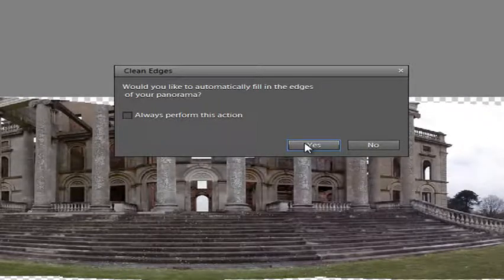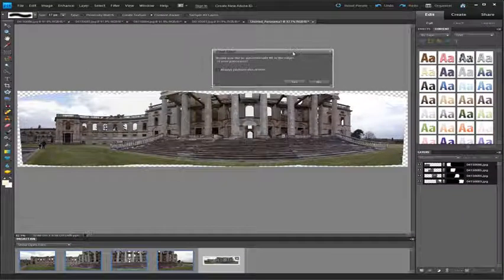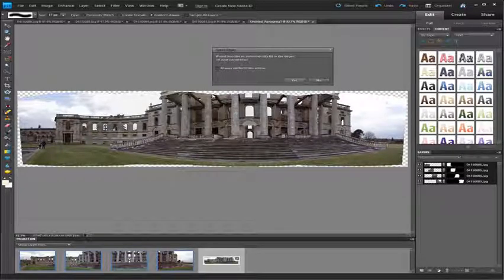With the blending completed, a new dialog box will appear asking whether we wish to get content-aware fill to build the missing detail. Just before I click Yes, I want you to look at the edges of this panorama. You can see there are some transparent edges where, because we've shot handheld, parts of the picture are missing. These parts are also missing because we've shot with a wide angle lens — you'll see the circular or spherical nature of the way the images have been adjusted in order to get them to stitch into a panorama.